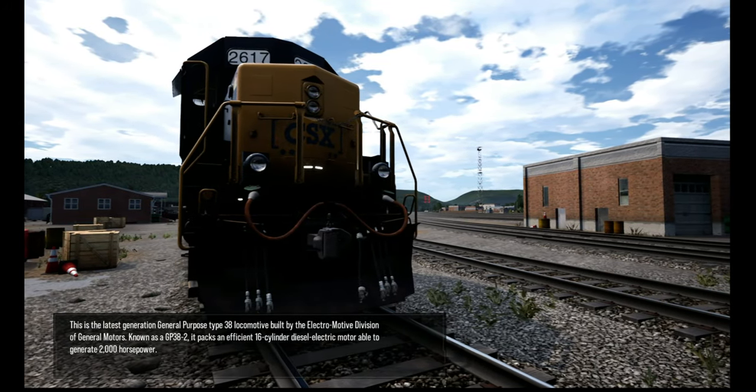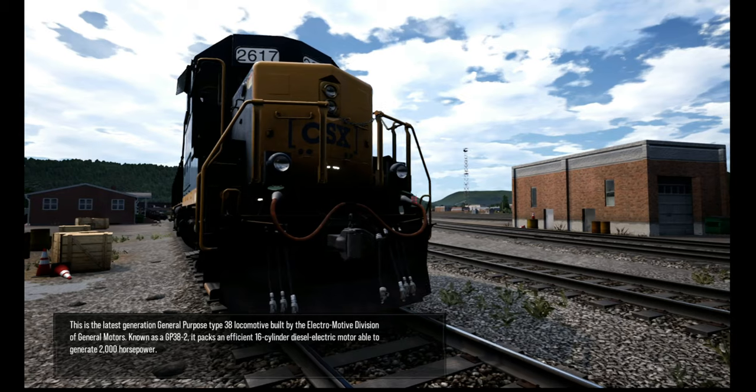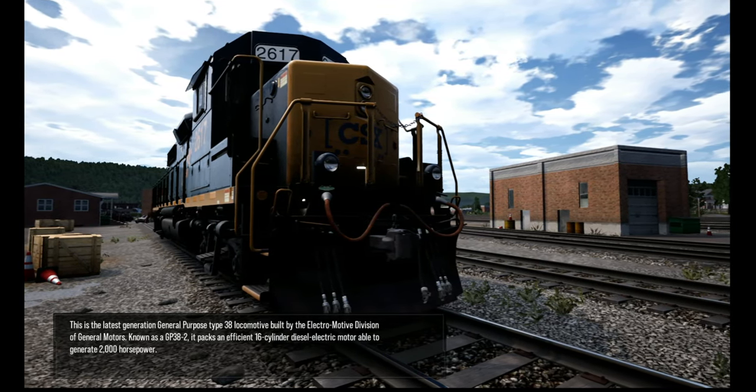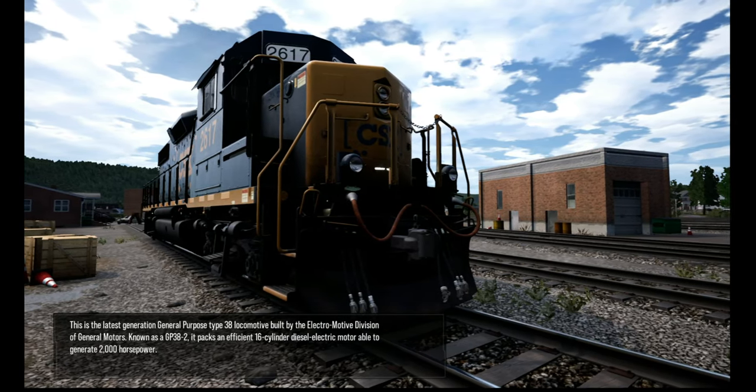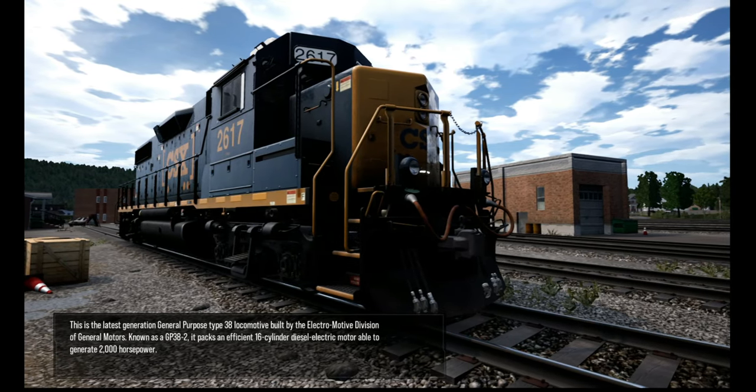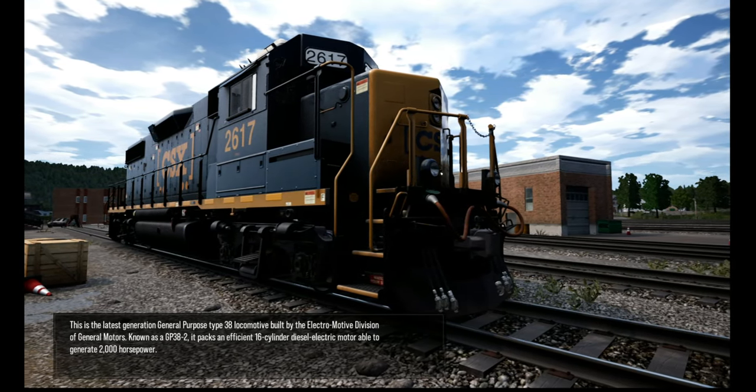This is the latest generation general purpose type 38 locomotive built by the Electromotive Division of General Motors. Known as a GP38-2, it packs an efficient 16-cylinder diesel-electric motor able to generate 2,000 horsepower.